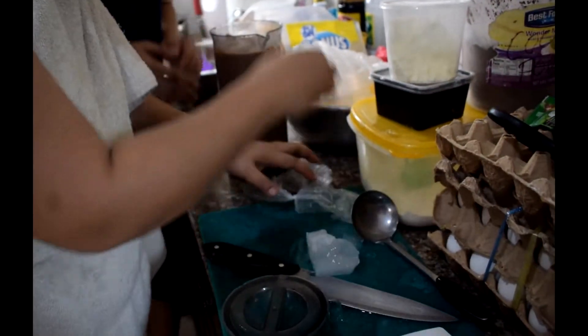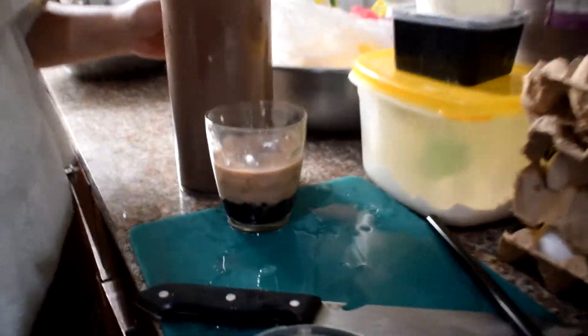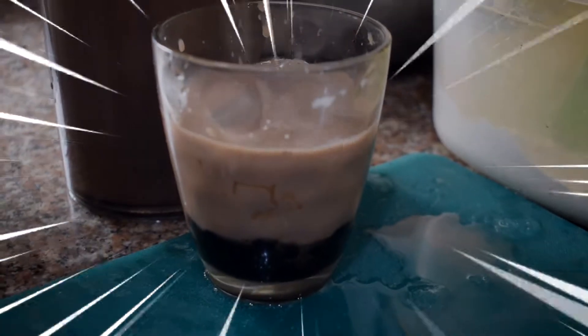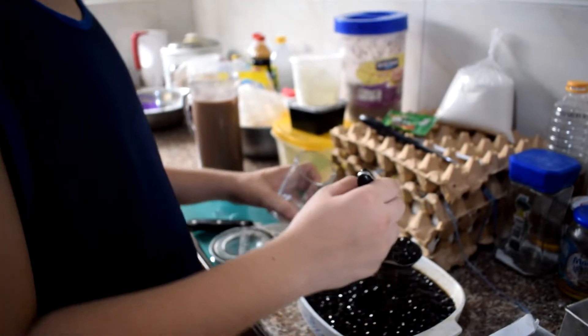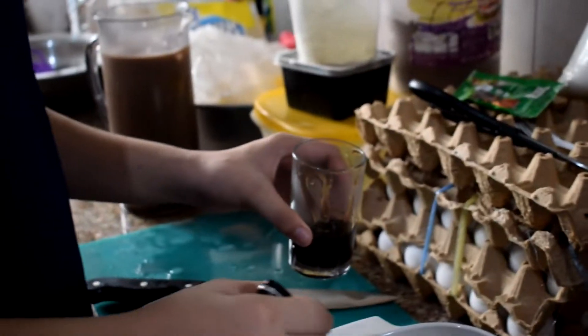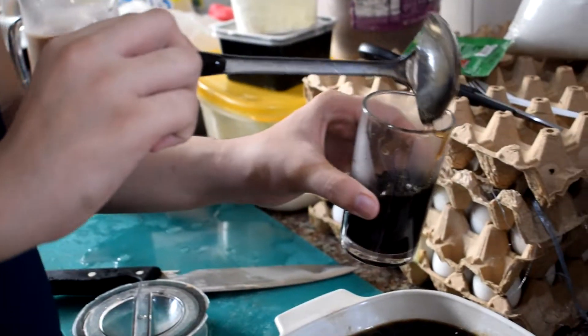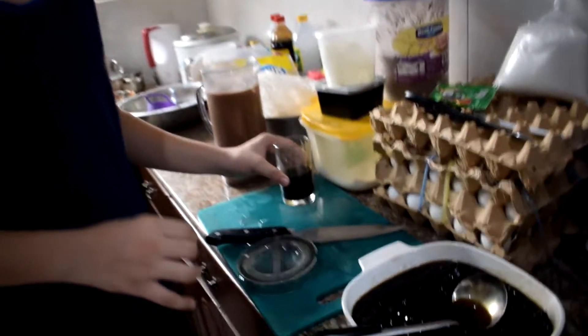We now put the ice on the thing, and after that we put more ice, then mix it — because we don't know what we are doing. We will now put the cup on the ice on our glass. See that taste of deliciousness and goodness.